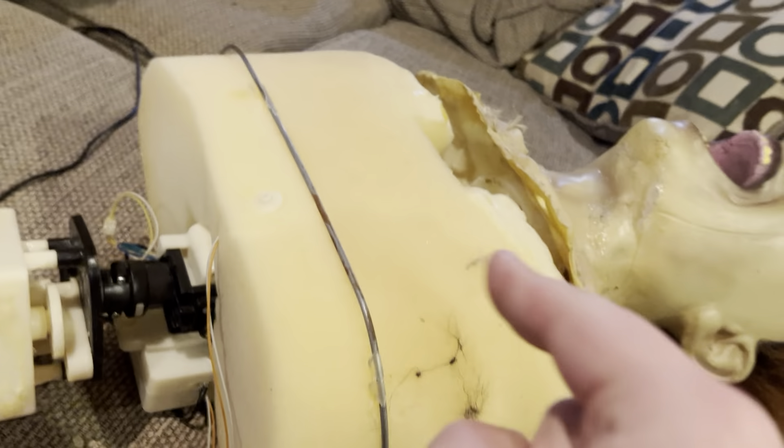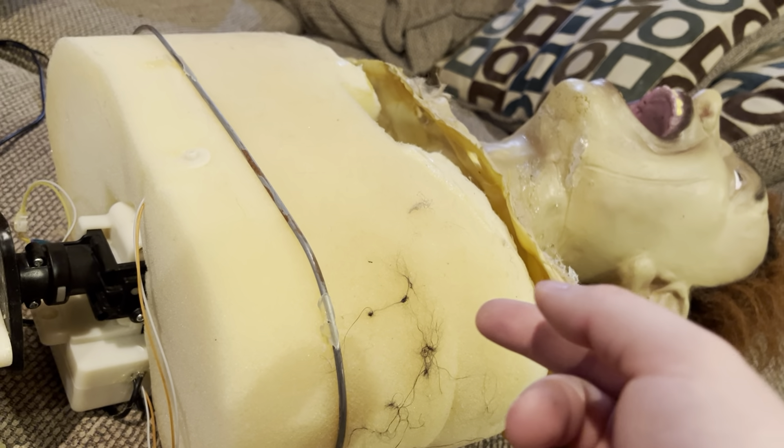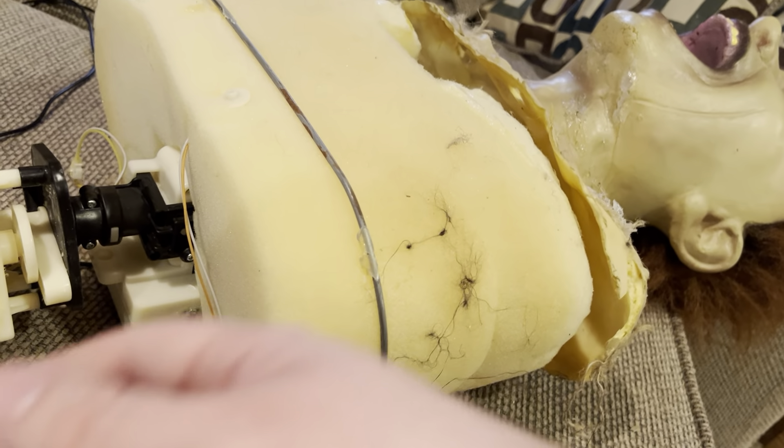His head mechanism is weird as hell. The motor is all the way down in here, and I think the head on mine is just not actually fully attached. So I'm gonna try to actually attach it this time so that it moves a little bit better.